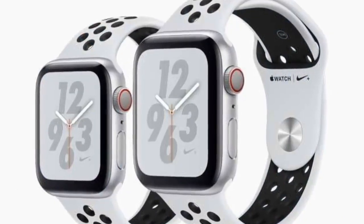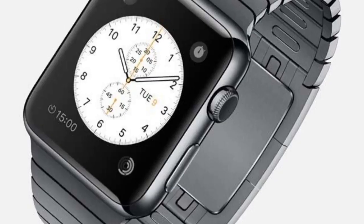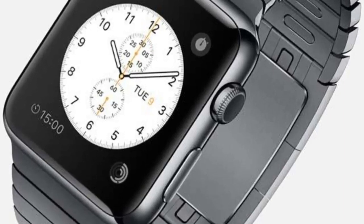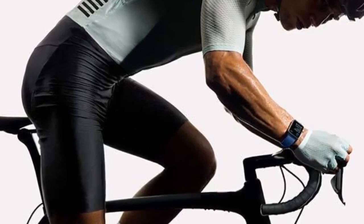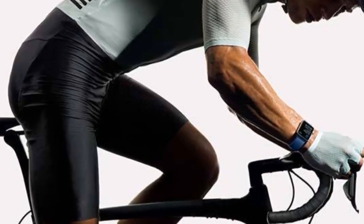The Apple Watch Series 6 uses an accelerometer and gyroscope to detect whether you've fallen. If a fall occurs, the Apple Watch delivers an on-screen prompt where you can swipe to have it call emergency services or dismiss it. After 60 seconds of unresponsiveness, the Series 6 will place the call automatically and send a message to your emergency contacts.